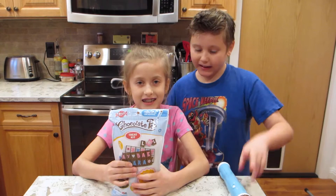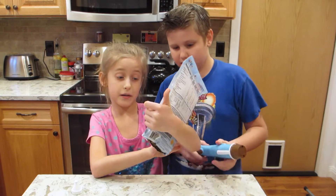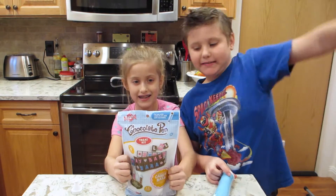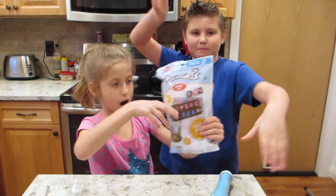Hey guys, this is Leah from the Stashies and Kaden and we are doing the chocolate pen candy bars. We want to thank Skyrocket — Skyrocket Toys — for sending us the chocolate pen and the chocolate bar set.